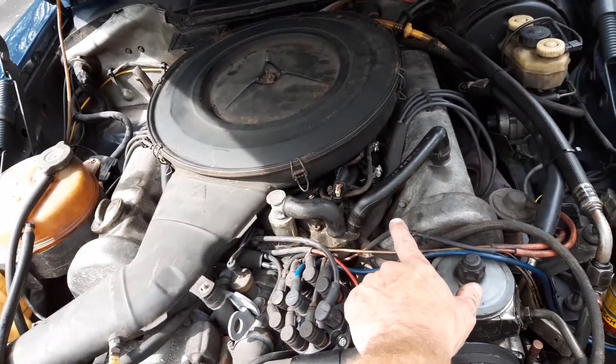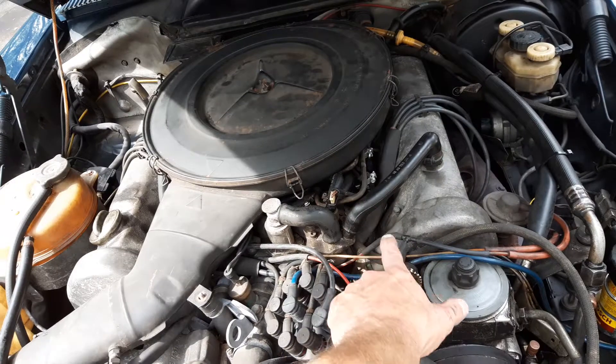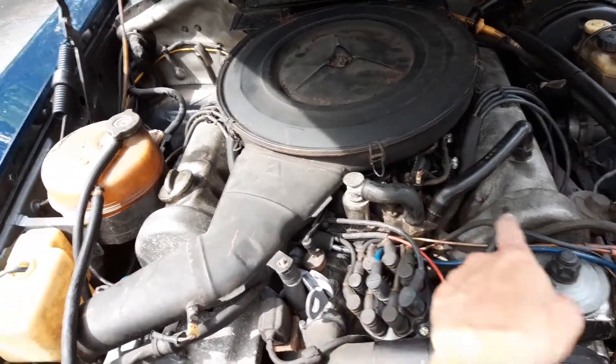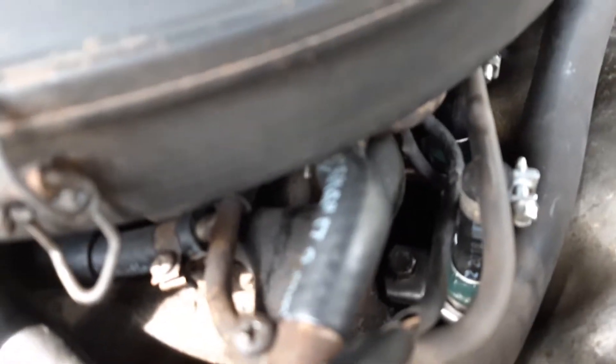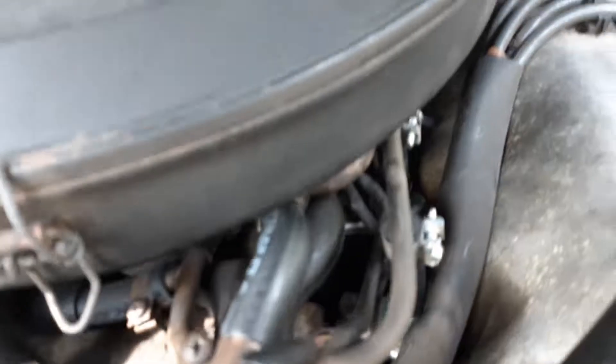Five of them were rebuilt, three had to be replaced. I still actually have the old ones. If you look in here, you can see how clean and new they are.